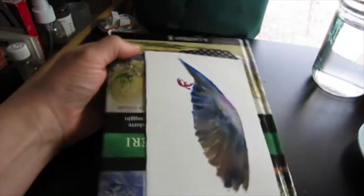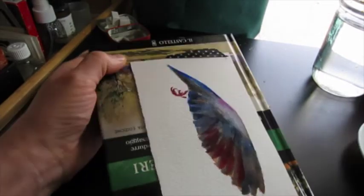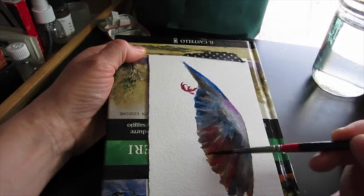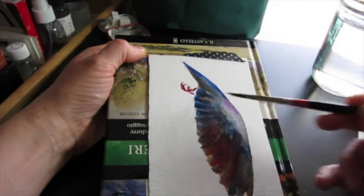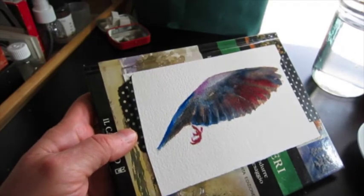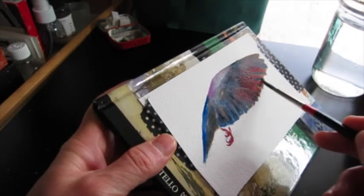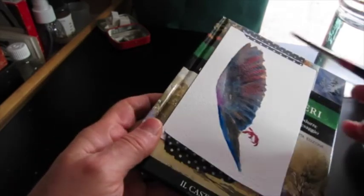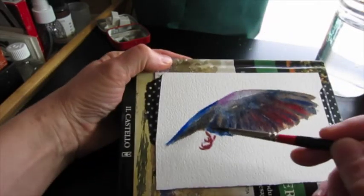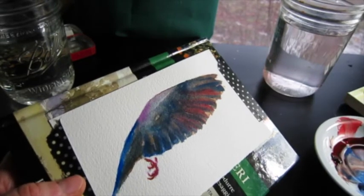I'm going to go back here with some alizarin, and then once more with cobalt. I'm going to let this dry. I didn't know how this strange bird would turn out, but in fact I quite like it.